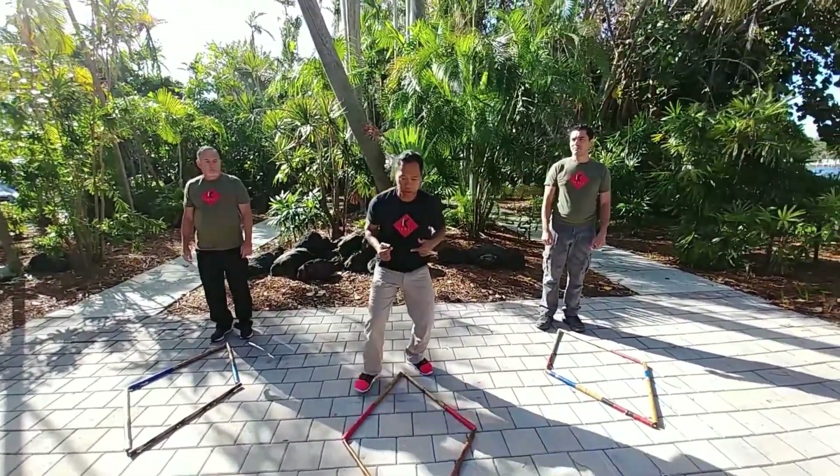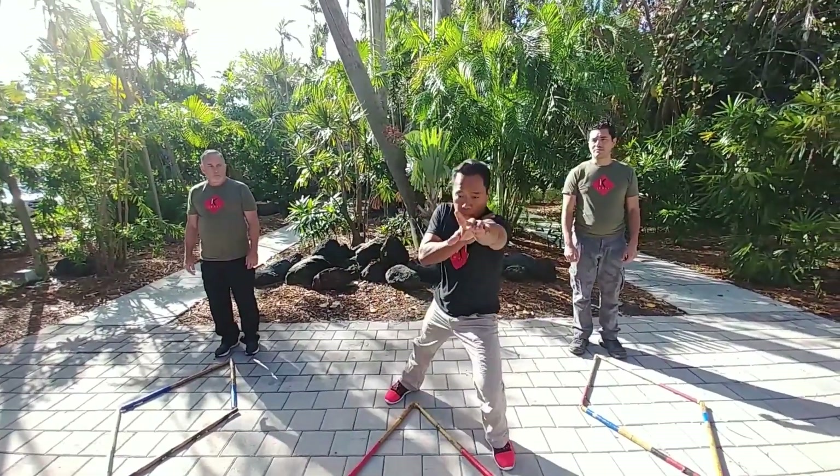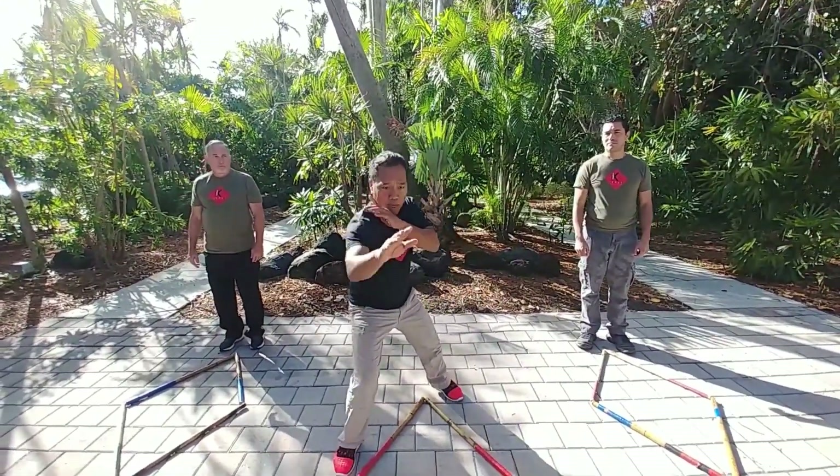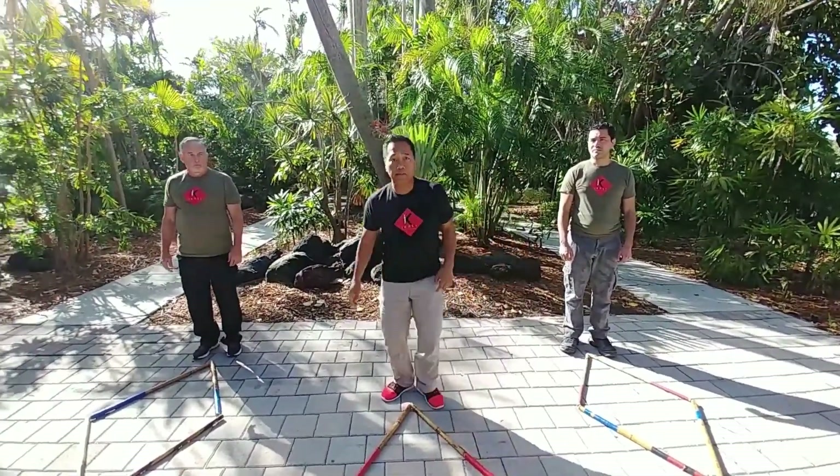My opponent is going to be over there. I'm going to go in to mid-range so I can reach with the spear hand. The spear hand could be on the throat or the eyes — throat or eyes.